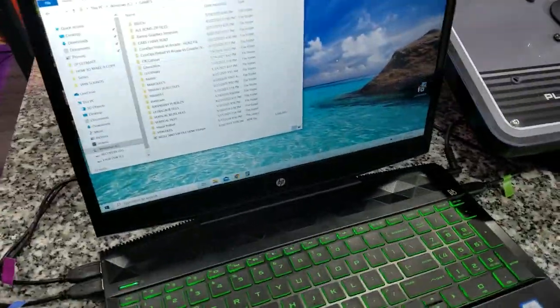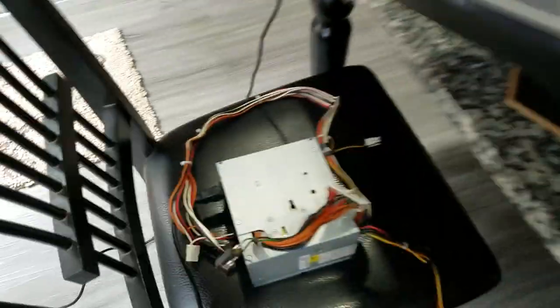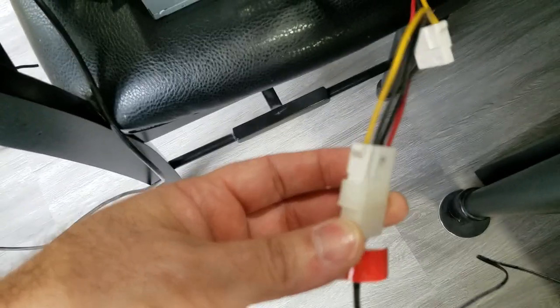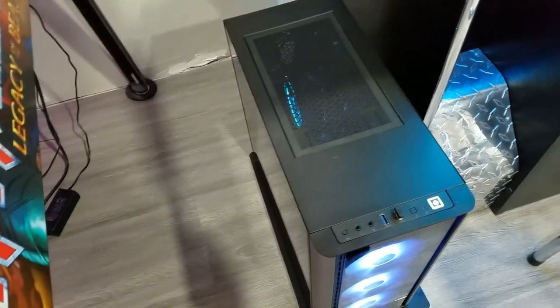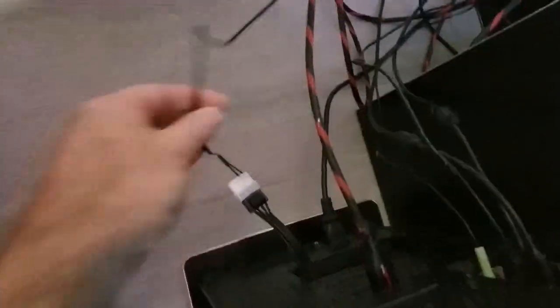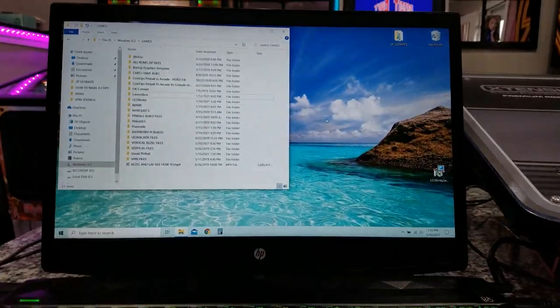I'm running everything off my laptop so I'll have the board out to show you. For the Molex power supply, since I'm on a laptop, I'm using an old standalone PC power supply. It's a standard four-pin Molex power cable — almost all PCs will have one or two extra Molex connectors inside that you can run out the back or route into the computer.